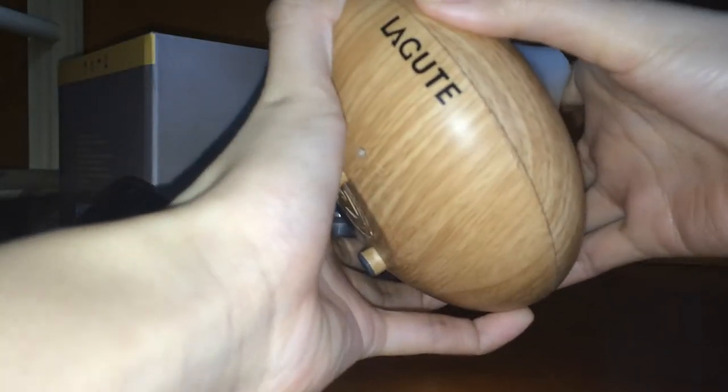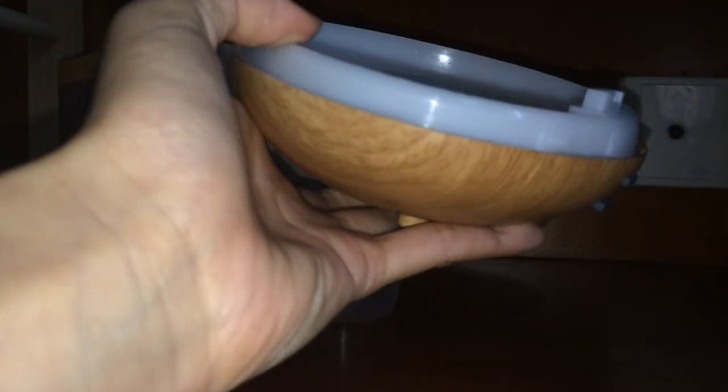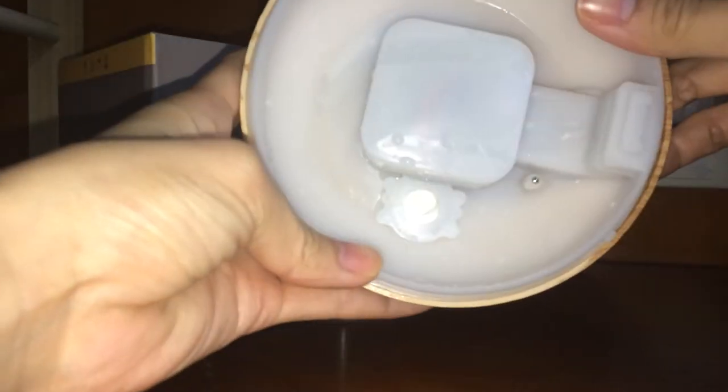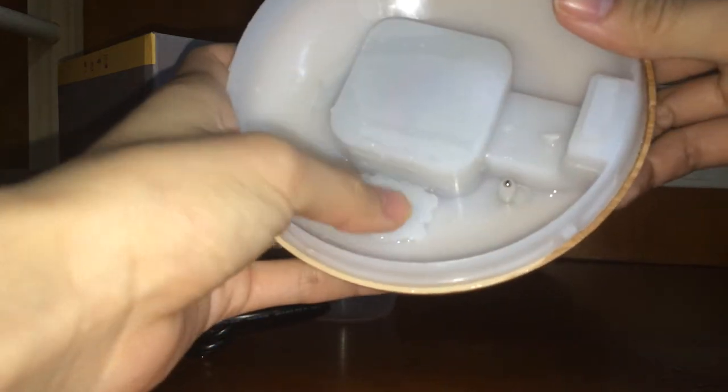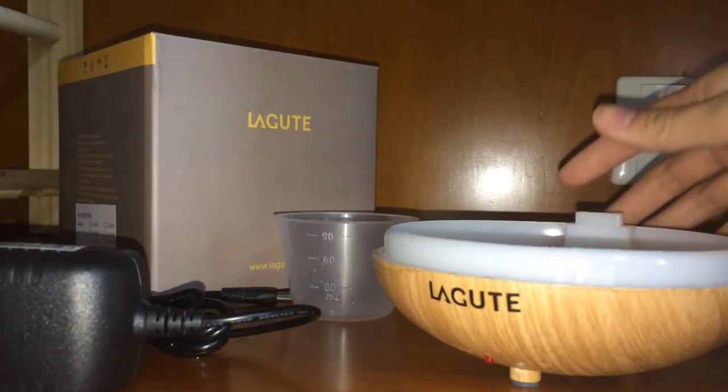Firstly, you just rotate the cover of the diffuser a little bit and then you will see the water tank inside. You put your finger into the hole of the cap and another finger on the other side, then you open the cap itself. Now it's opened, and inside the water tank you will see there is a mist chip, a metal sensor, as well as an air outlet.